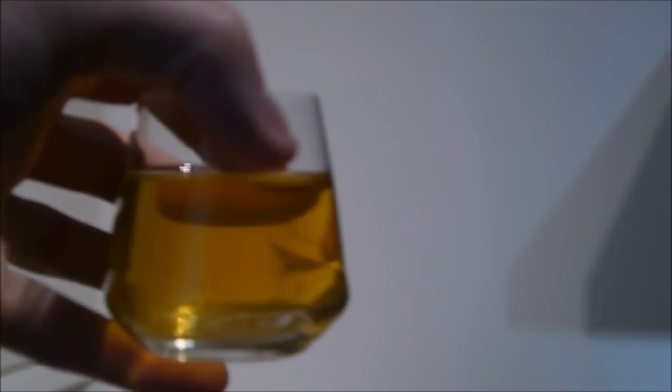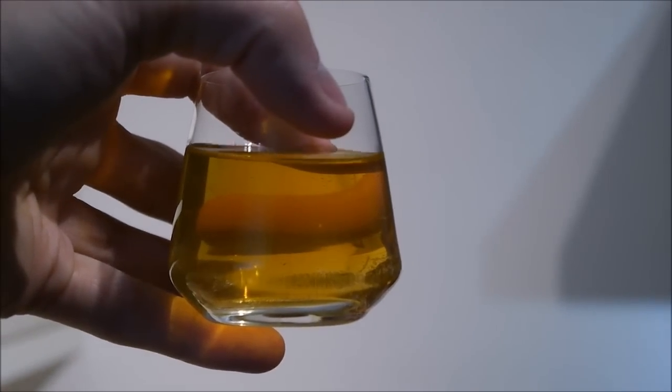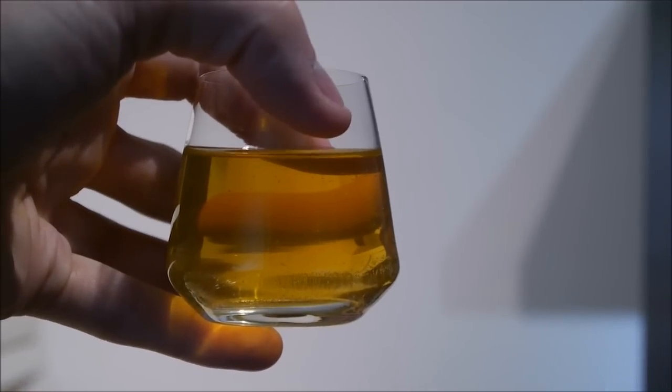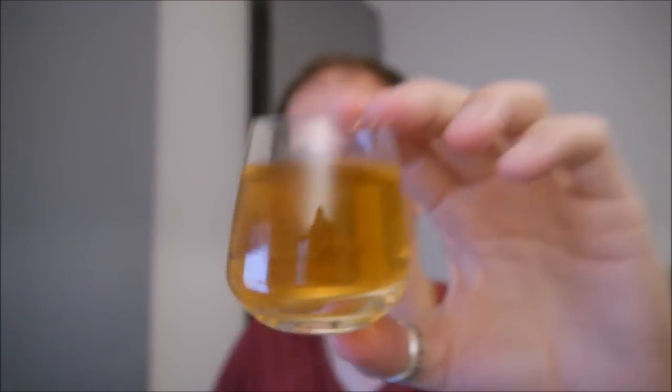I've just pulled a sample to check the final gravity, and it's exactly where we want it to be. But can I just say, my God, look at the clarity — that's the most clear beer I've ever had. I am so pleased with that, it's just amazing. It's definitely hoppy. There's far more bitter nature to this at the back of the throat. It's only 4%. I think you lot are going to like this one.